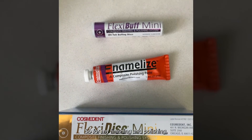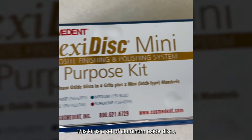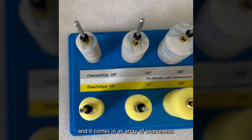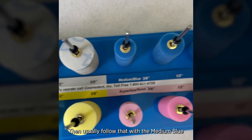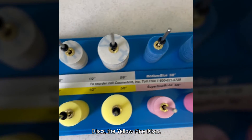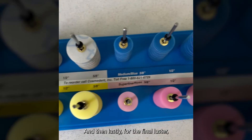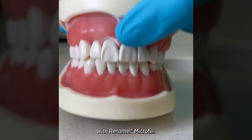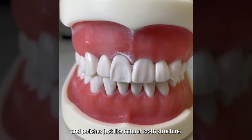For my finishing and polishing, I'll be using the Cosmodent FlexiDisc mini kit. This kit is a set of aluminum oxide discs and it comes in an array of coarseness. We have the coarse gray disc to start, then the medium blue discs, the yellow fine discs, and lastly for that final luster, the pink superfine disc. I'll be restoring number 8 with Renamel Microfill — it really holds its polish and polishes just like natural tooth structure.